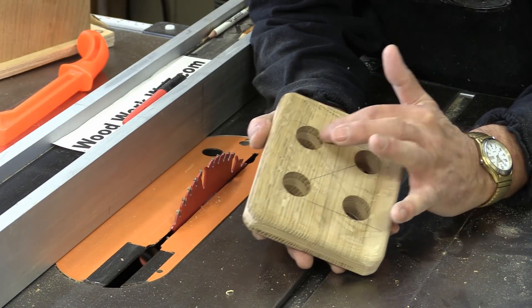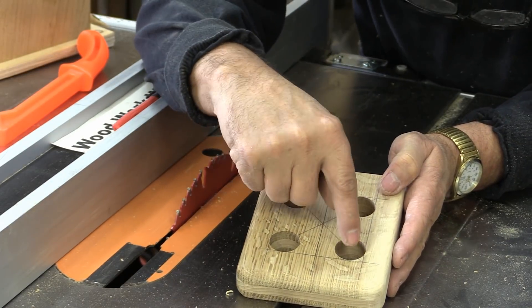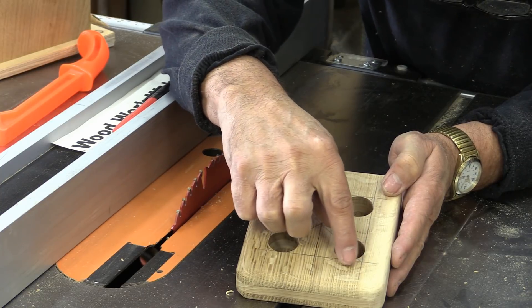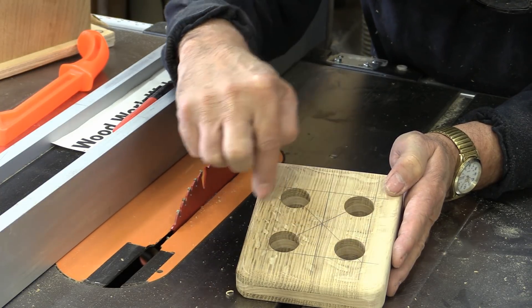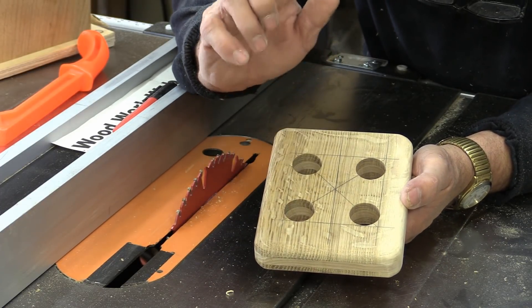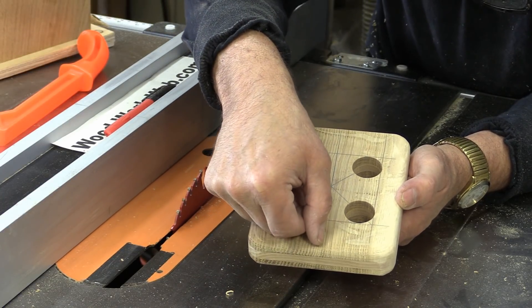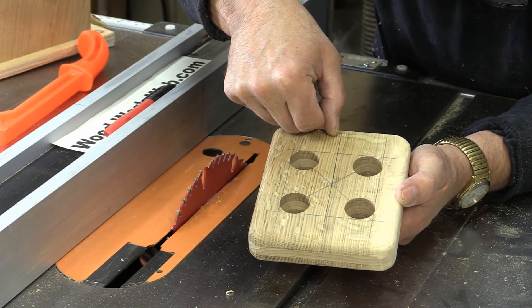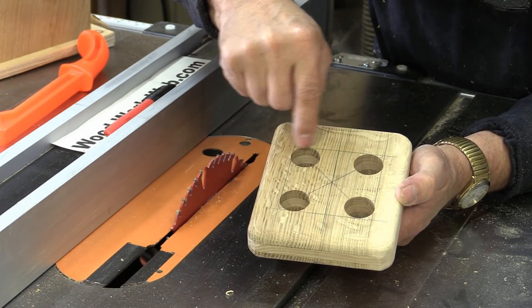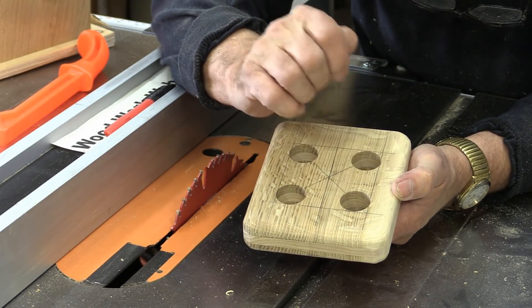Now the next thing to do is cut the lines between each of these circles, and there are a couple of ways to do that. If you have a scroll saw you can cut those lines there — the advantage is you can then use your router and go around each one front and back and do the round over. Or you can do what I'm going to do: go to my table saw and cut a line down the center, then on my band saw make those cuts through there, and then go back to my router and do the round over on the inside.